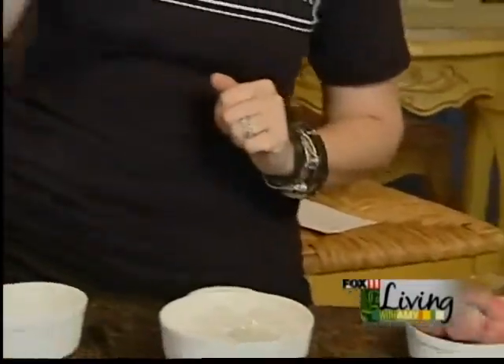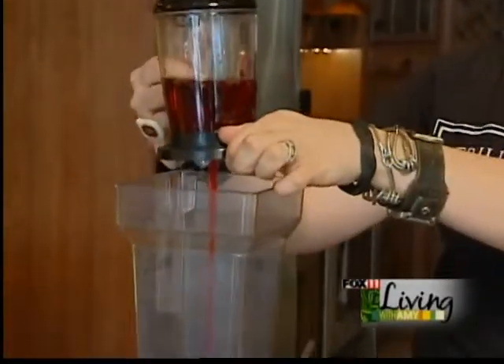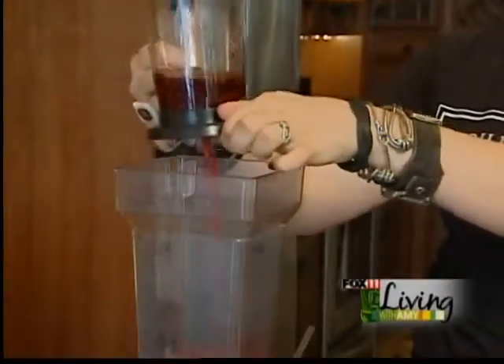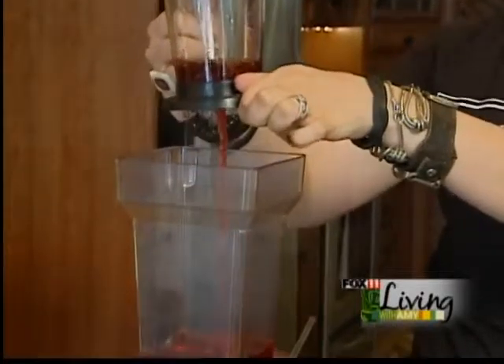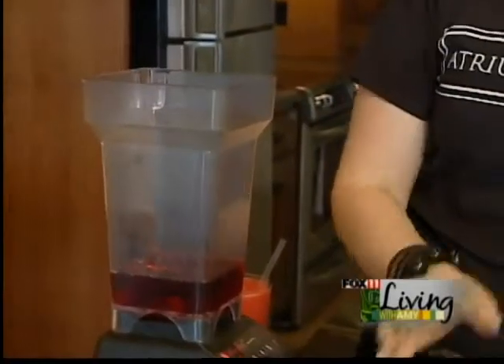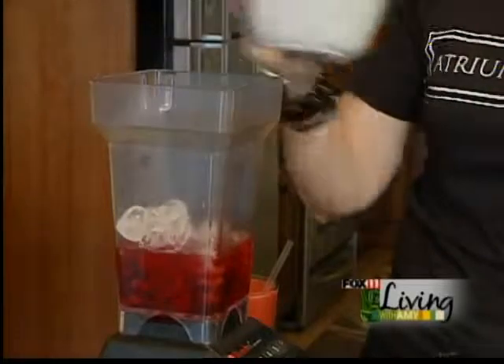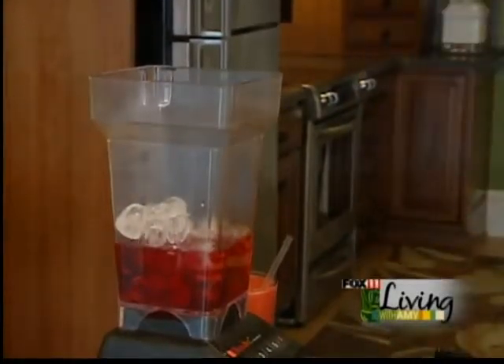We have some that is already brewed here, so what we'll do is pop it into our blender, which works really really well. Then it's so simple — all you do is add a bunch of ice to it and a bunch of frozen strawberries.